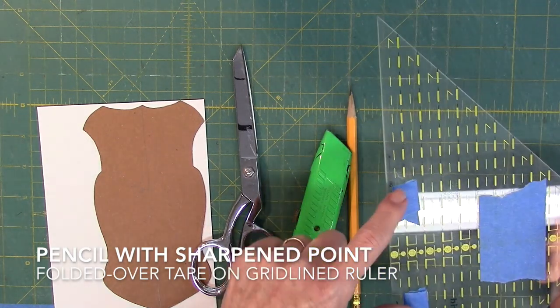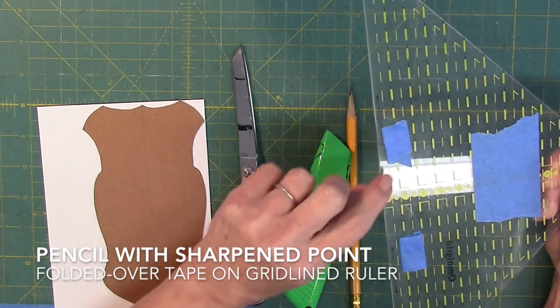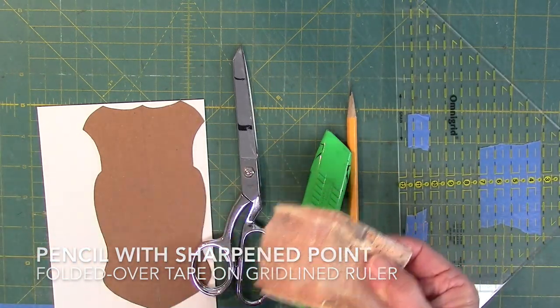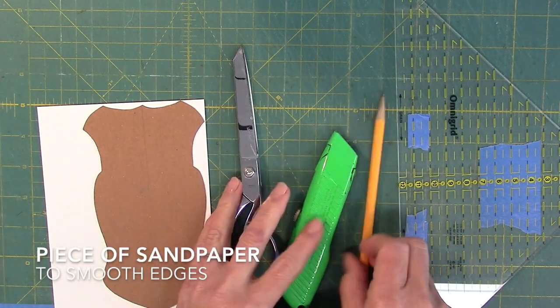On the ruler, I'll put double-folded tape so that when I'm cutting against the cardboard, the tape helps it to stick and the ruler won't move. I also use sandpaper now and then.